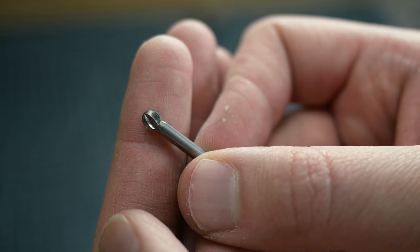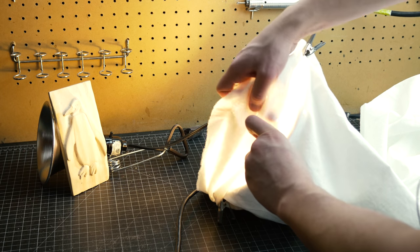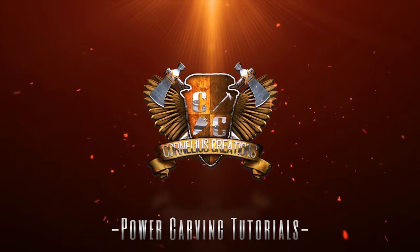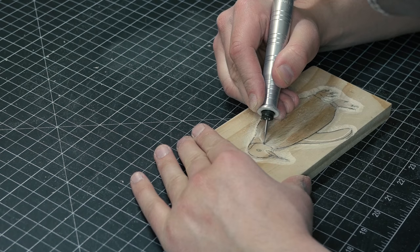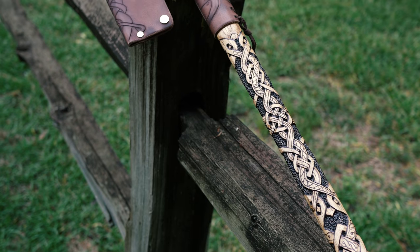What's up guys? Matt from Corneas Creations. It's great to see you again. In today's video we are going over the top five mistakes that wood carvers and power carvers make. Thanks for joining guys. I'm gonna show you some secrets that I've learned along the way. These top five mistakes have been learned through hours and hours of carving, mistakes, and research. By the end of this video you're gonna take home a lot of good stuff you probably haven't heard before. So let's jump right in.